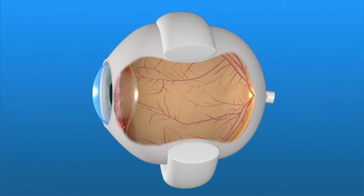A flexible band, called a scleral buckle, is placed around the eyeball to counteract the force pulling the retina out of place.